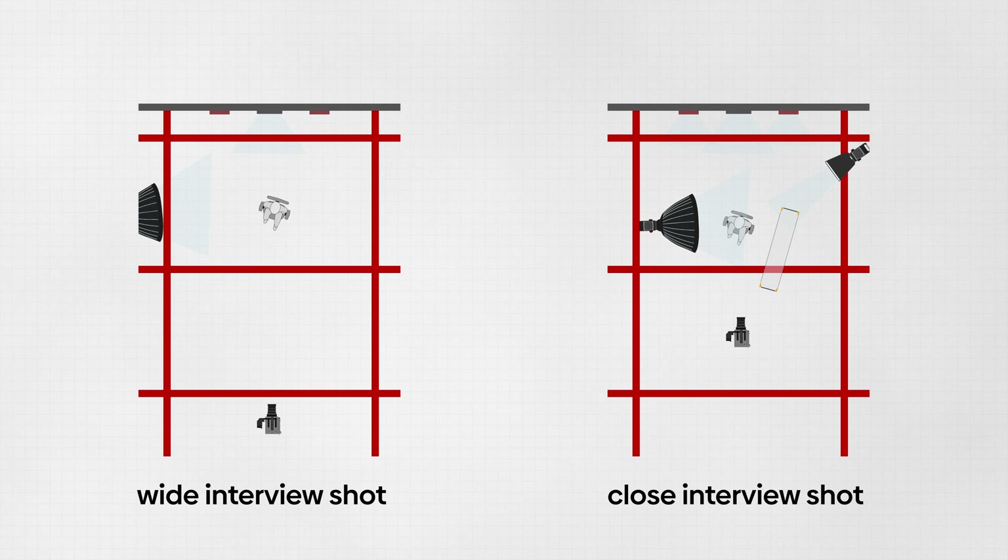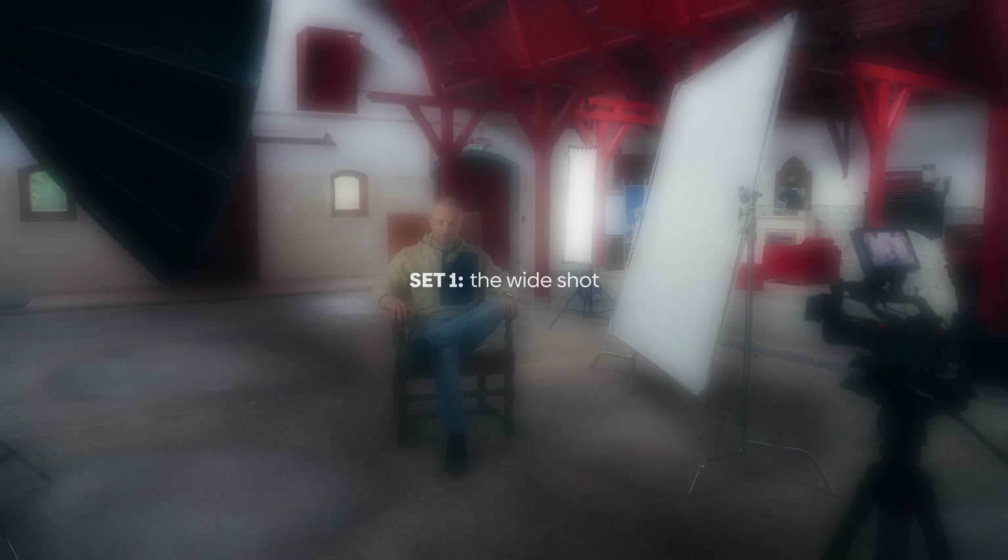Today we're talking about how to light an interview setting on location. We have this beautiful 1800s barn at our disposal, so we can use every location inside this barn for a video or for an interview setting. The two things we're looking at is a wide shot and a close shot, and the difference between how you would build up a lighting setup. So let's go.